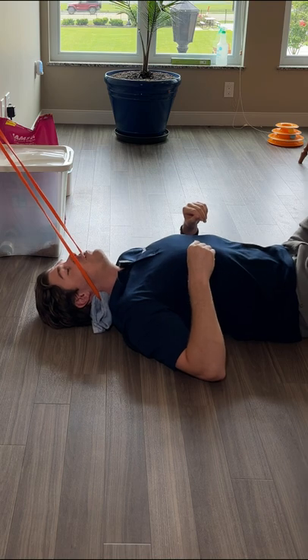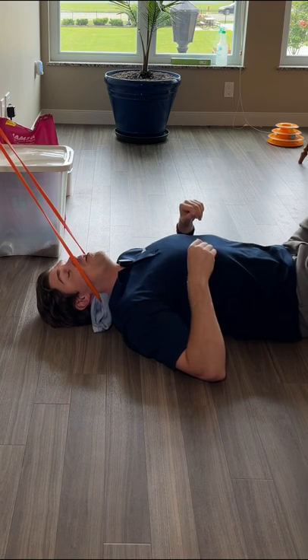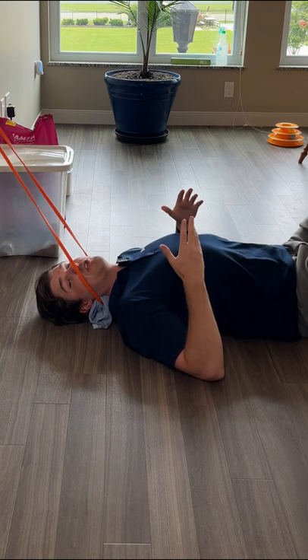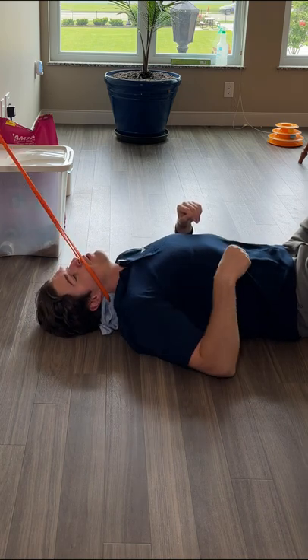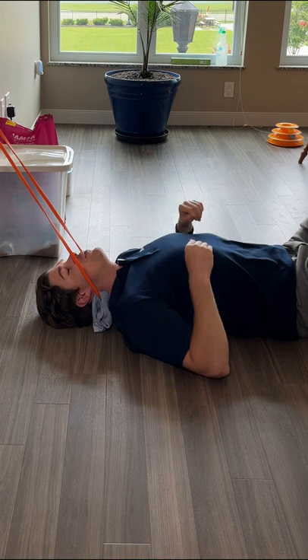To take it to the next level, what you can do is add in some neck movements. Look over one shoulder as far as you can, then look towards the other. You can also take your ear downward towards your shoulder. If any of those movements offer more relief, throw more repetitions in.